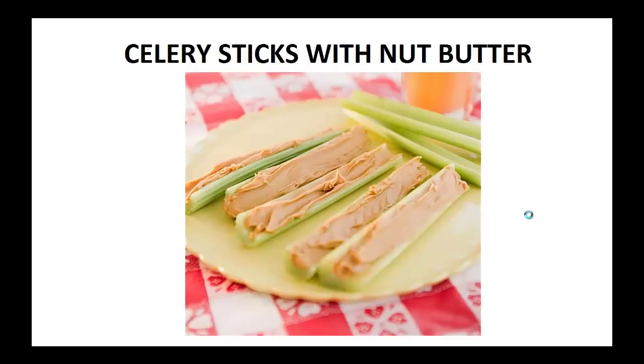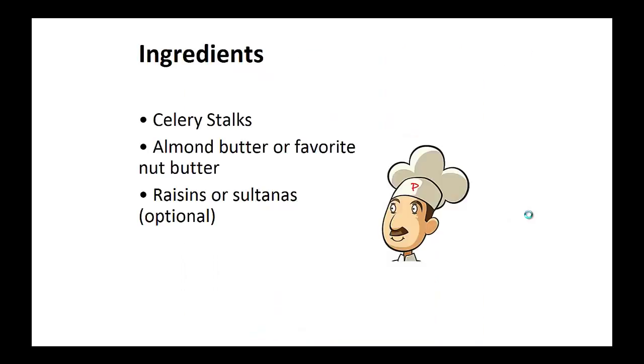Now on to the recipe: celery sticks with nut butter. Ingredients: celery stalks, almond butter or your favorite nut butter, and raisins or sultanas — optional.